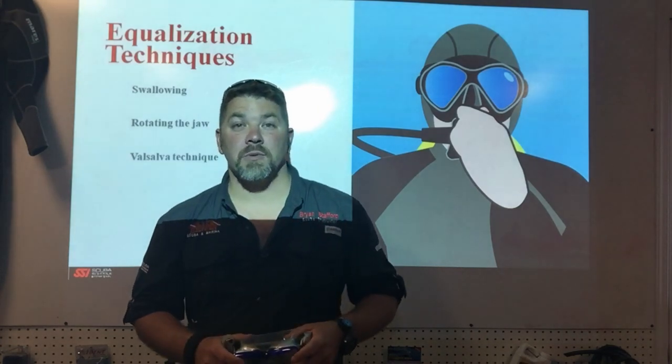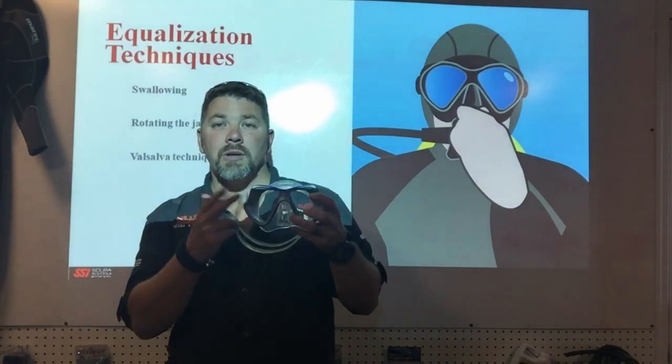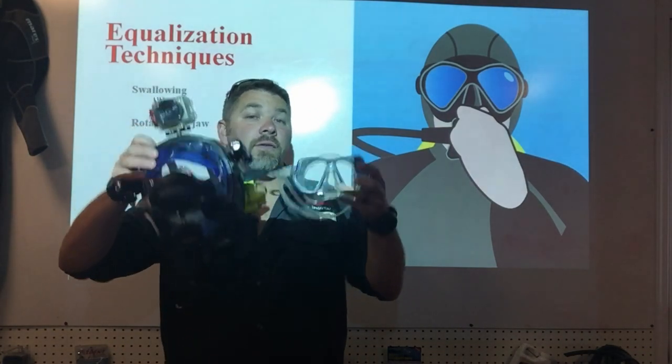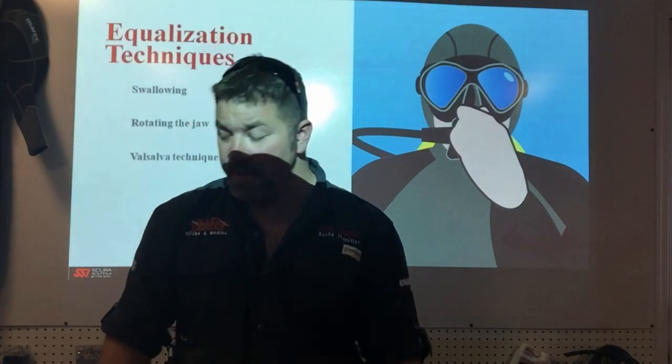What's up guys, this is Brian again from Lake Hickory Scooby Marina. Today we're going to talk about equalization techniques, focusing on the mask — and more importantly, the full face mask — and I'm going to show you just how easy it is to equalize both.